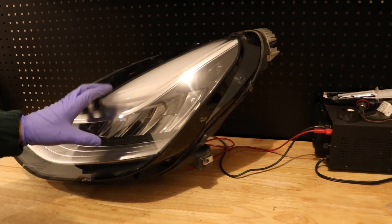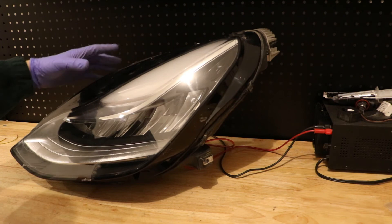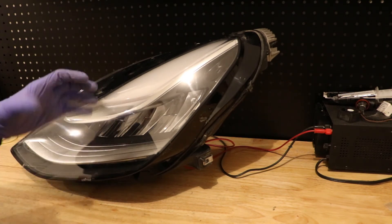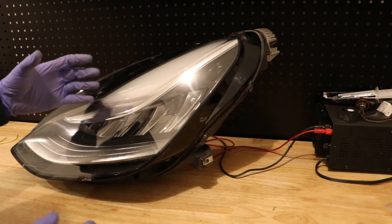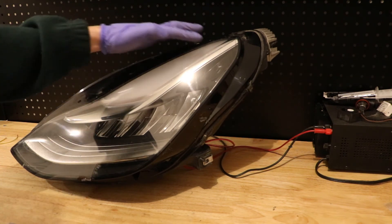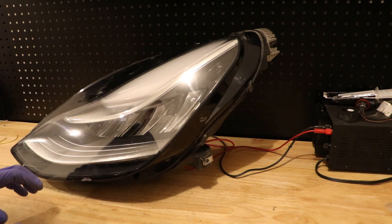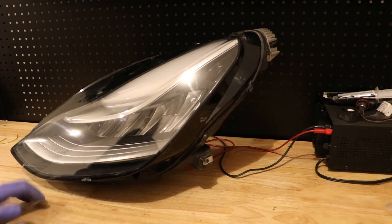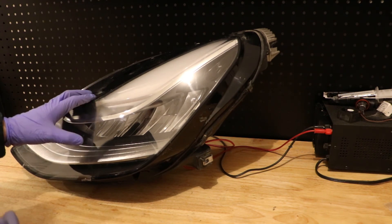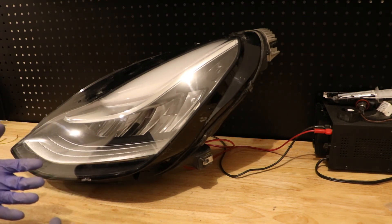I'm not entirely sure how Tesla is communicating with their headlights via just these three prongs. My assumption is that there's a microcontroller — or potentially even a Wi-Fi connector — inside the main control unit that communicates with the car wirelessly once power is supplied, or there's another microcontroller I'm missing that operates the turn signal, high beam, daytime running light, auto-leveling, and every combination thereof. If you have any information I'm happy to accept it — I hope you found this useful, please leave a comment, and thank you for watching.